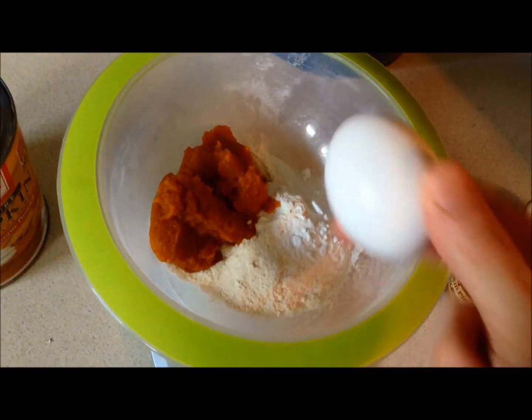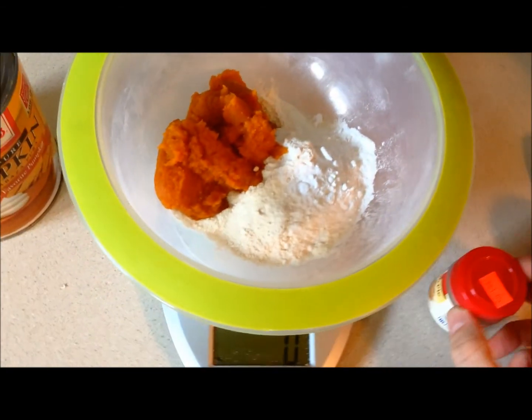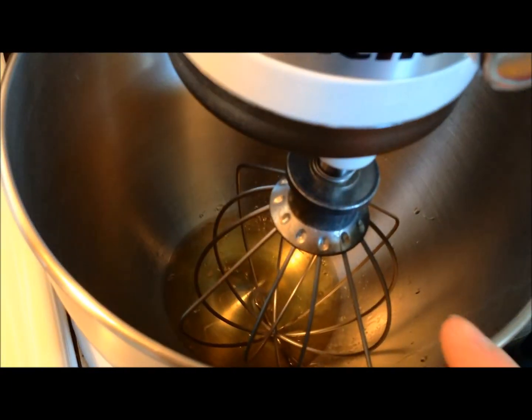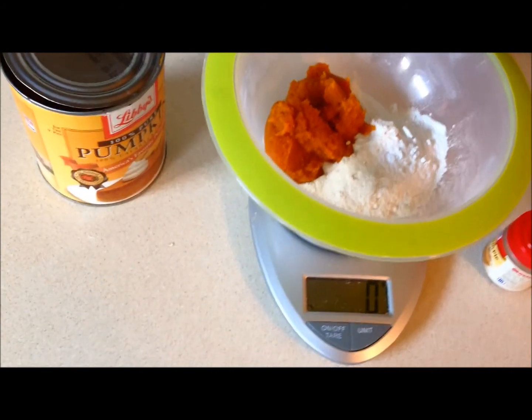I'll add one egg white to this as well, and of course the pumpkin pie spice — making pumpkin protein pancakes. Over here I have two egg whites in my KitchenAid mixer. They're going to fluff that up, and then we're going to fold the egg whites into this mixture. So stay tuned.